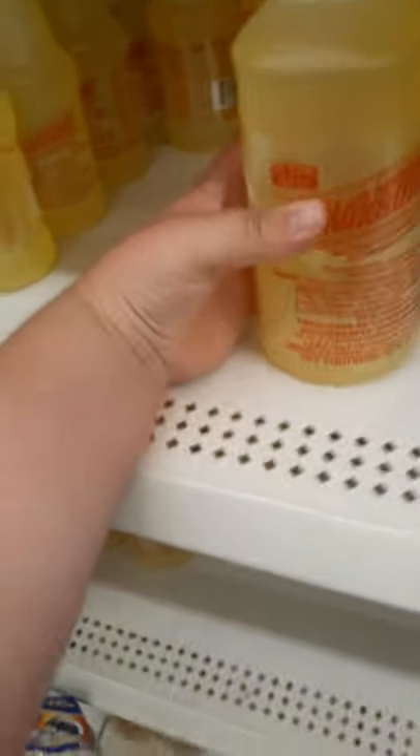Some stickers on this end cap. Some dog treats over here, some pet things. That's an awesome cleaner, some more cleaner — got a bunch of cleaner here, the pine cleaner.